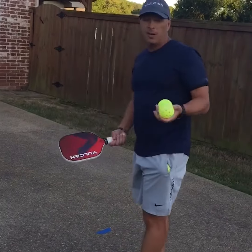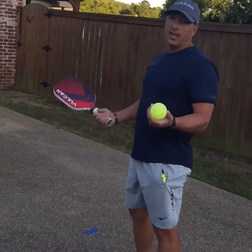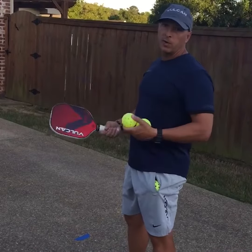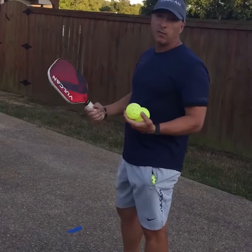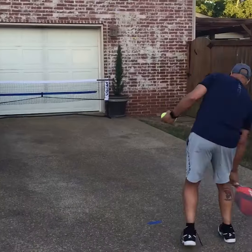It should look something like this. I'm gonna keep two or three balls in my hand just in case it gets stuck, but I'm gonna try to just reproduce it. I'm gonna hit the top or the side of the house first, and then try to get it on the first or second bounce. Should look something like this.